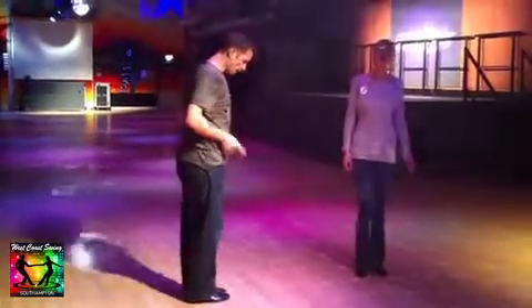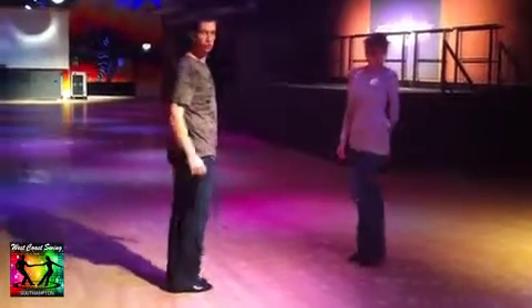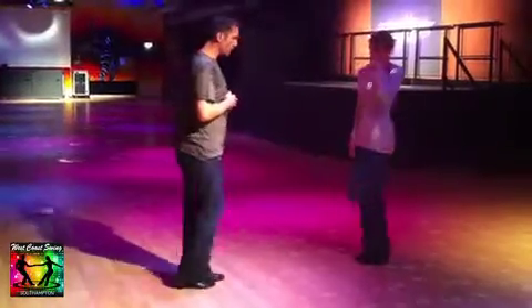A couple of things for the beginners: we spoke about knees forward — not knees up or knees down — knees forward, so that your foot rolls through the floor. So we had walk, walk, trip, fall, step, trip, fall, step.